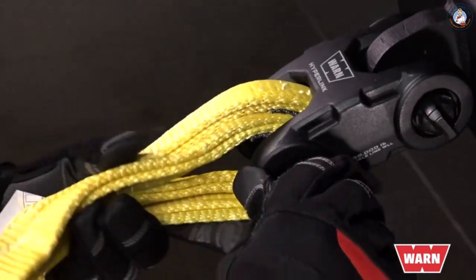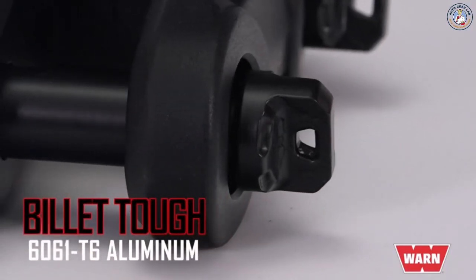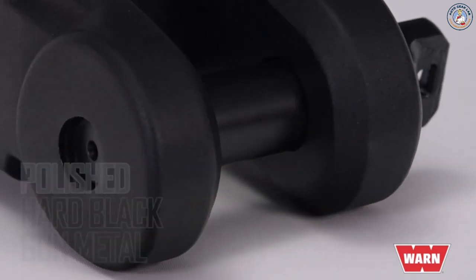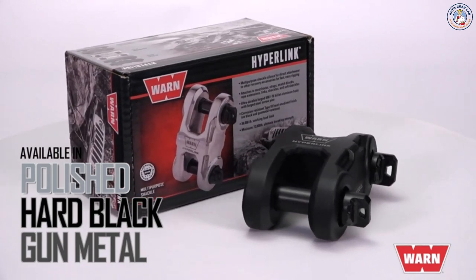The rugged body of the Epic Hyperlink shackle is constructed of ultra-durable forged 6061-T6 billet aluminum. The screw pin is made of forged steel. It's available in several attractive and corrosion resistant finishes: highly polished, Type 3 hard anodized black, or gunmetal.